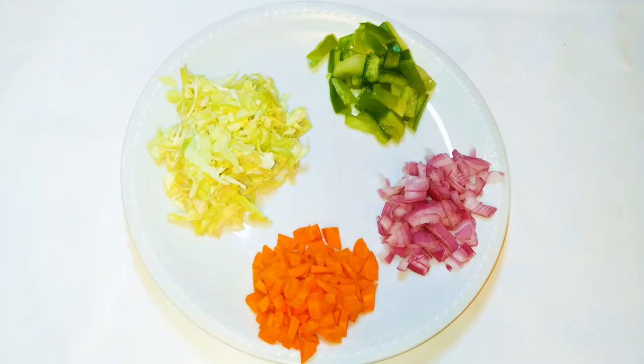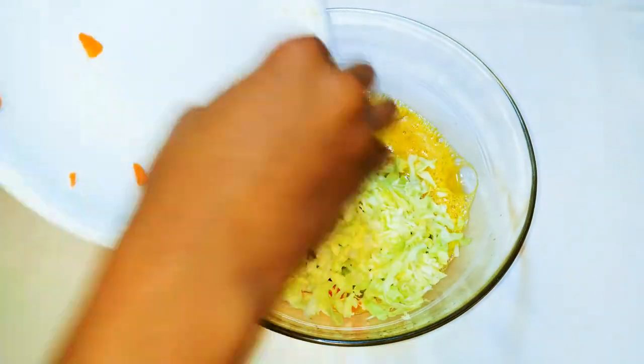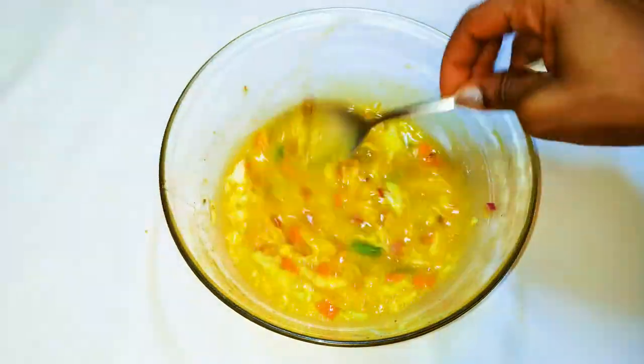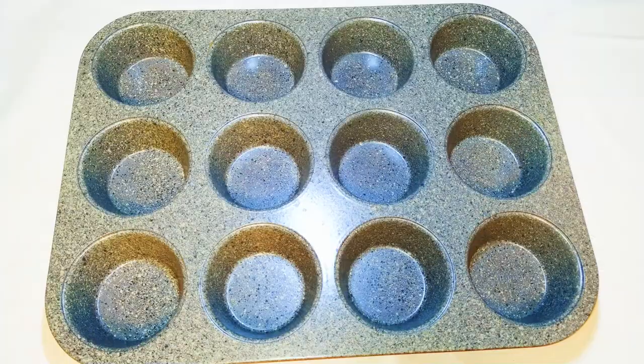I've got my vegetables here — some chopped red onions, some chopped carrots, some sliced cabbage, and some chopped green sweet pepper. I'll drop in all the vegetables and mix everything up.